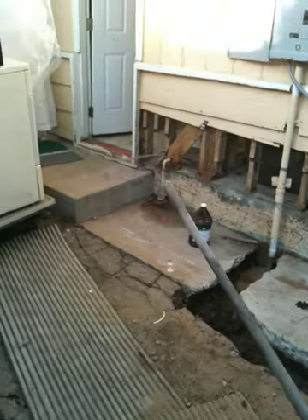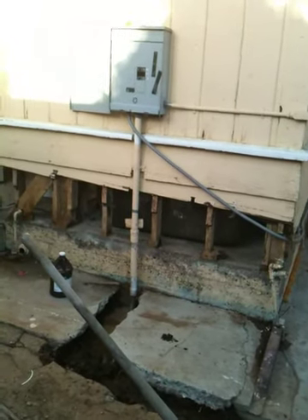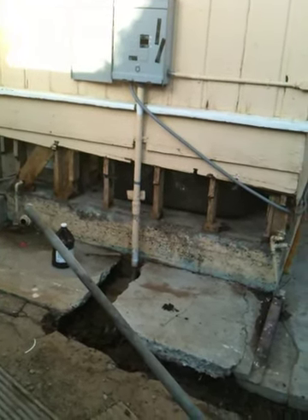Check that out. That's mold. There's the other piece. There's the power box right above all that. It's just wild.